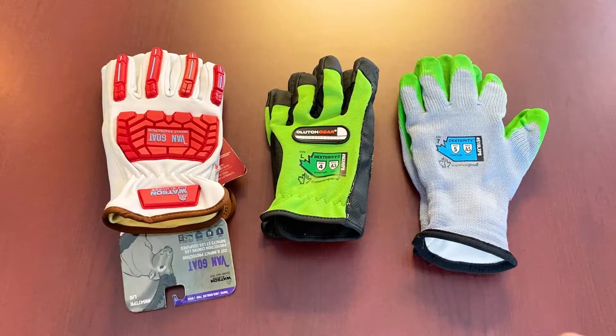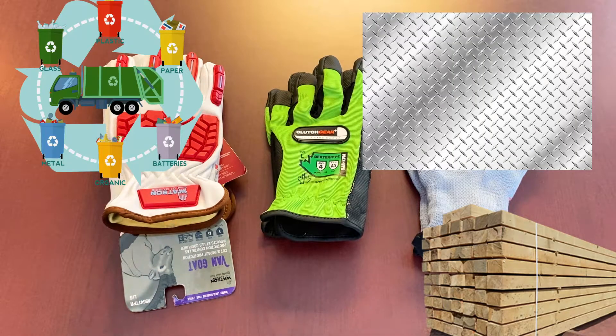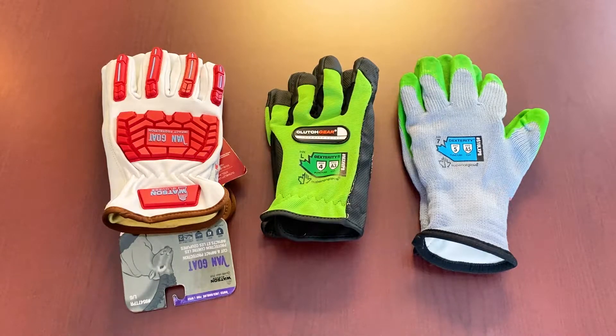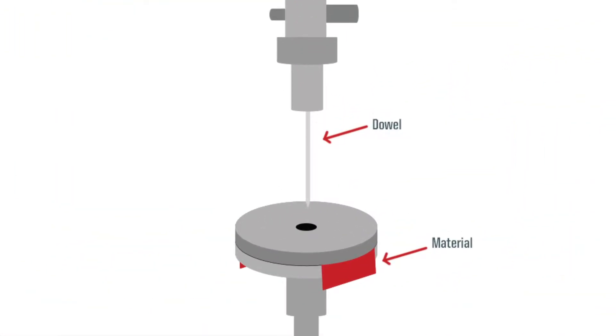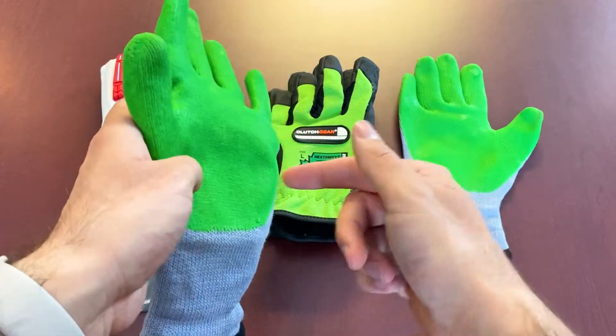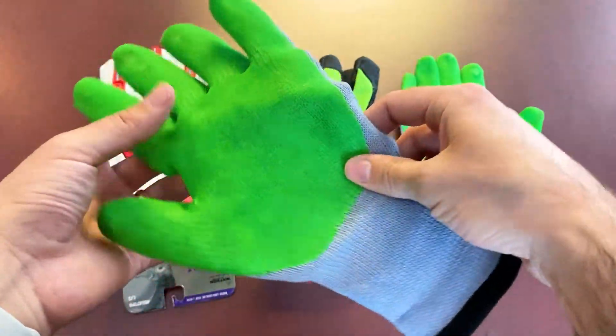That's going to be more in the industrial application — lumber workers, some metal fabrication, waste collection. Some first responders are also at some risk, but that gets more into the fine object thread testing. Here comes into play the ASTM F2878 rating. That rating, established around 2016, is gauged on about a 25-gauge probe, as opposed to the EN/ANSI standard large object thread, which is roughly the size of a ballpoint pen used for probe testing.